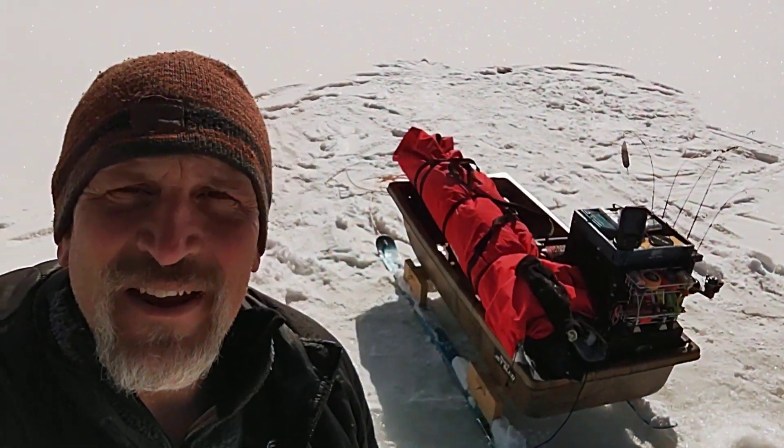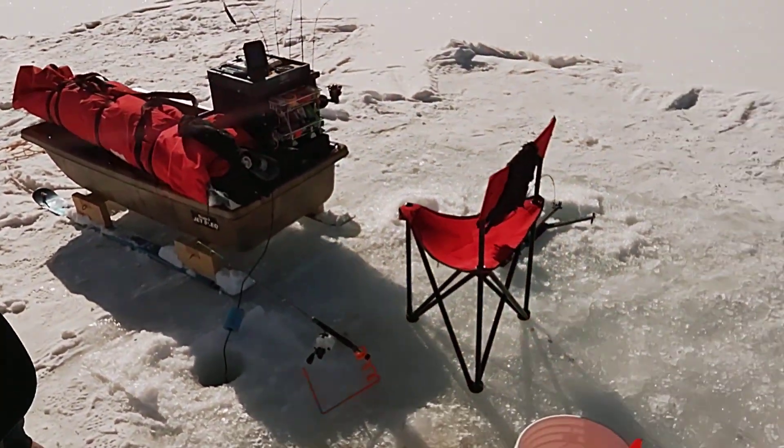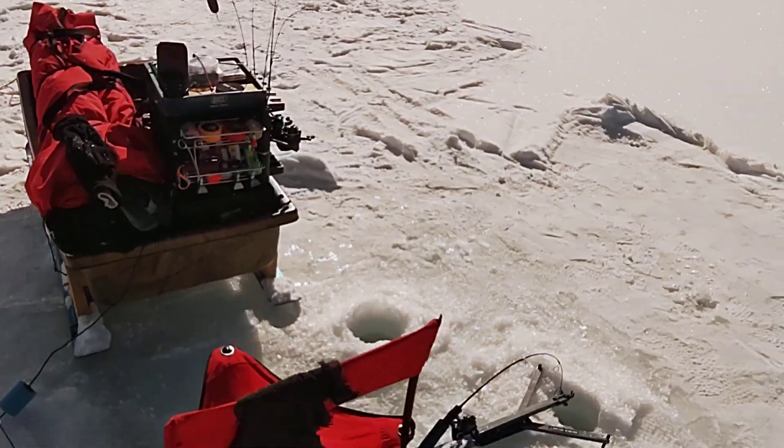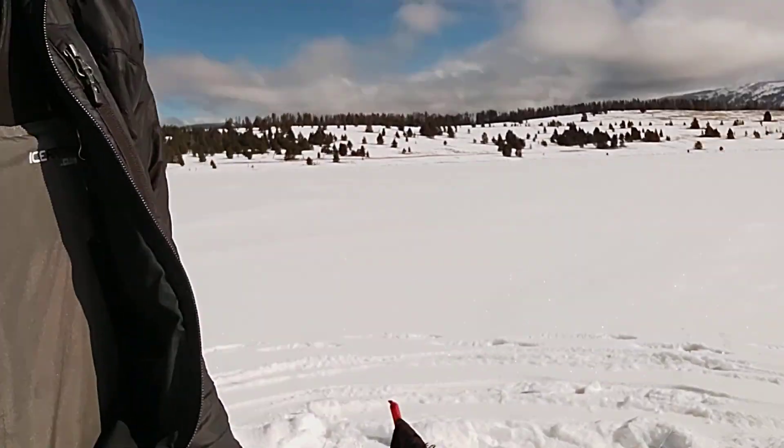I'm kind of wrapping up for the day and just wanted to shoot this quick video before I head out. You can see everything's loaded up — we're still technically fishing, I've got that rod in there and my new jaw jacker set up. But Gary, awesome job, sir — thank you so much, I love it.